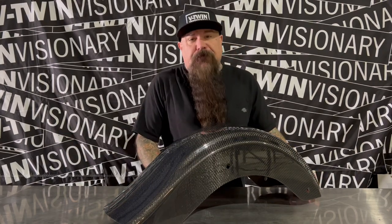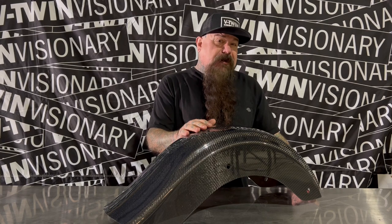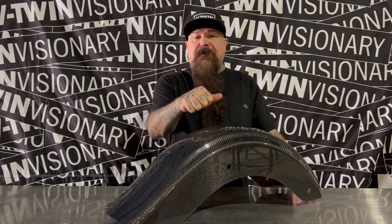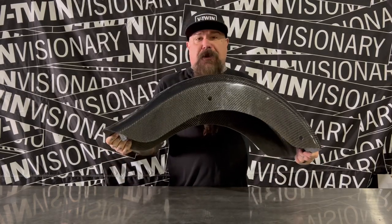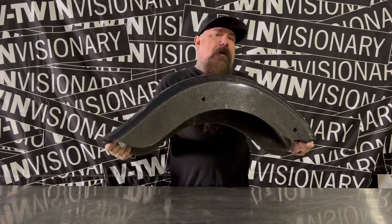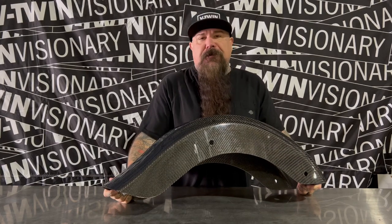Hey, it's Jeff G. Holt with V-Twin Visionary, and we are here today with a Hoffman Designs rear bagger fender in carbon fiber. This thing takes major amounts of weight off your bike. If you're going to do one thing on your bike to lighten it up, I would do front and rear fenders in carbon.